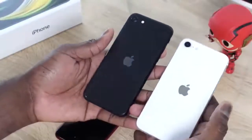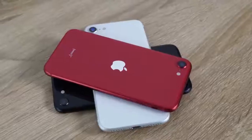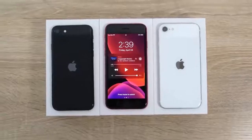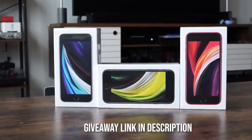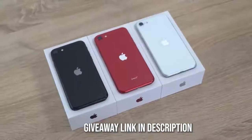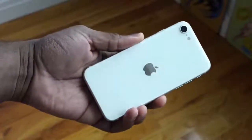Hey guys, ThunderE here and welcome to my gaming review of the iPhone SE. This is a video you guys have been waiting for and yes, it's finally here. I am giving away three iPhone SEs here on the channel, so enter into the giveaway using the Gleam IO link in the description and you can win one of these devices.